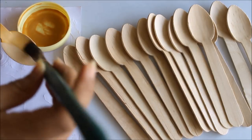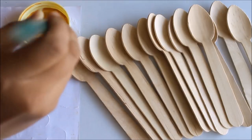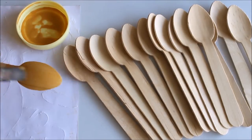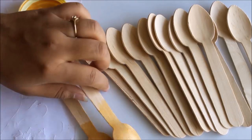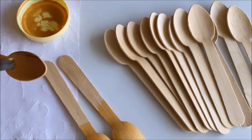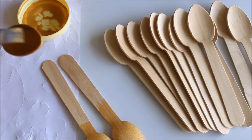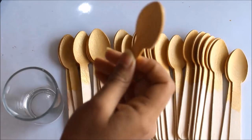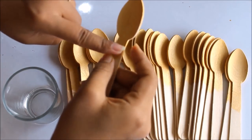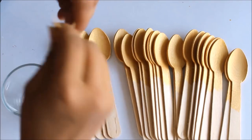Now, using the golden color and paint brush, we are going to color this much part of a spoon as golden from both the front and back side. Here, I have finally completed coloring all the spoon heads in golden color. So from this part I'm going to break it, because I don't want the whole spoon.